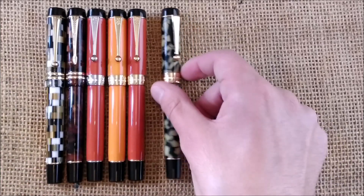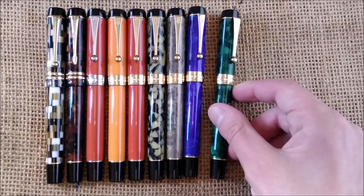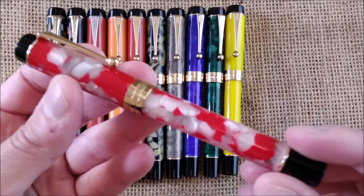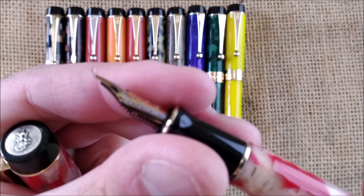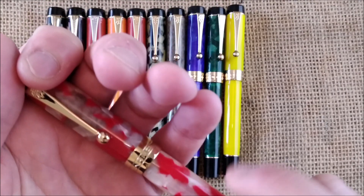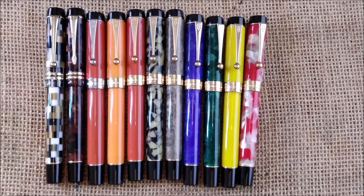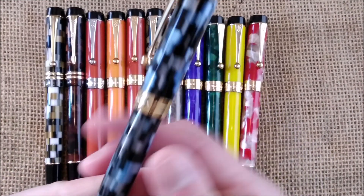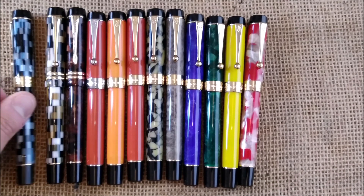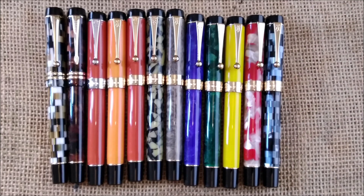I have quite a few Jin Hao Centennial pens — yes, I know there are too many, but I really like this design. They are available in very interesting materials and with interesting nibs. This one has a Fude nib which is bent upwards. It was also available with the same kind of checker pattern you see on the Moonman. Lots of variety with this pen.